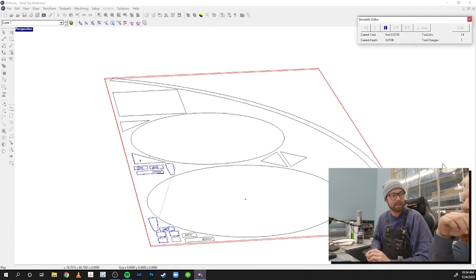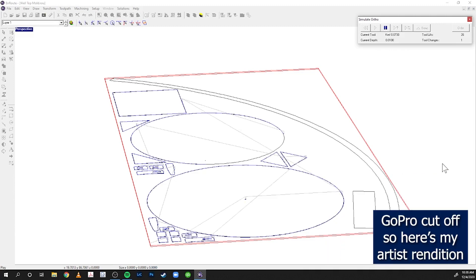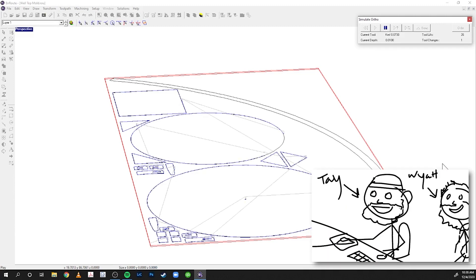All the things we can make with this — it's insane. We could make our own wheels, like for wagons. This should work. This is by far the biggest cut that I've done, but I feel confident now. I've cut a lot of things. These are pretty simple geometries, so this is a good one to start on.